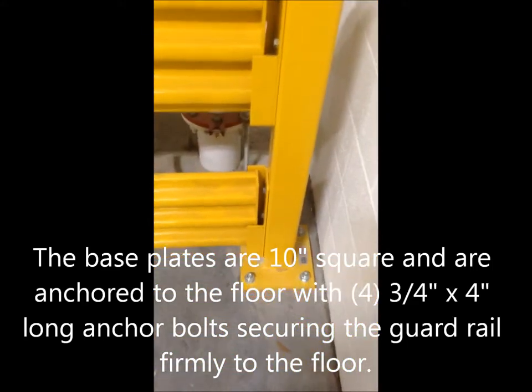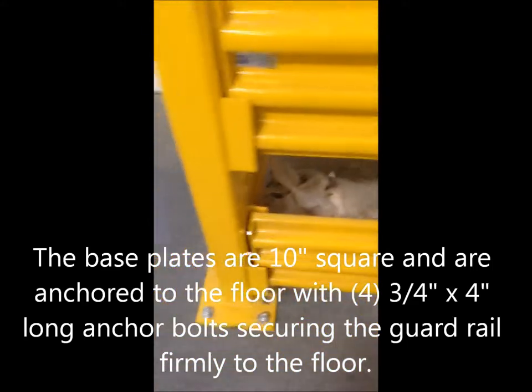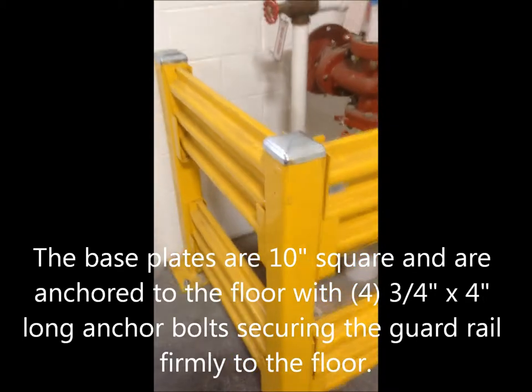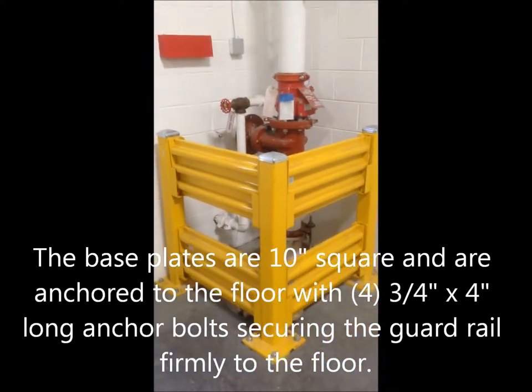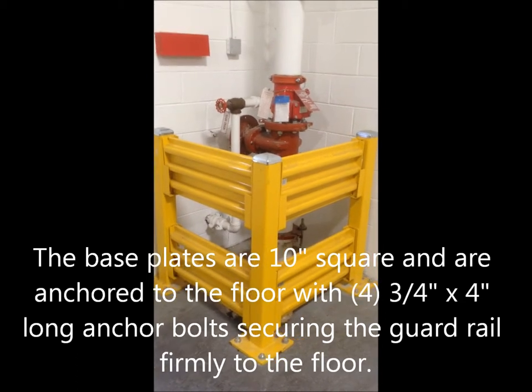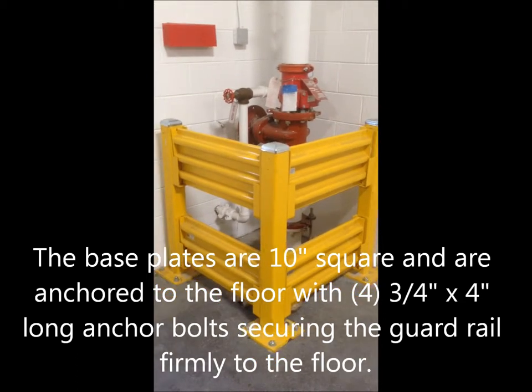They're anchored to the floor on big 10-inch by 10-inch base plates with 3-quarter-inch anchors. It's a good system to use to protect valuable pieces of equipment inside a plant.